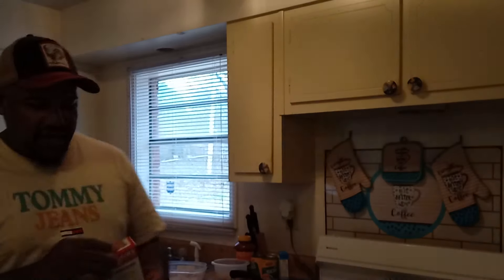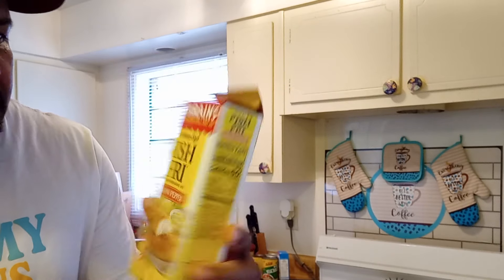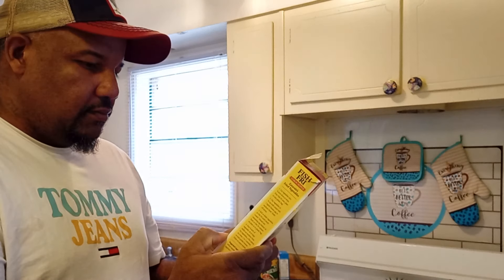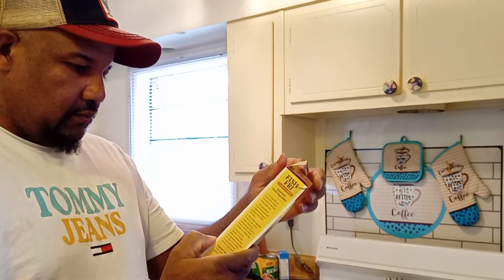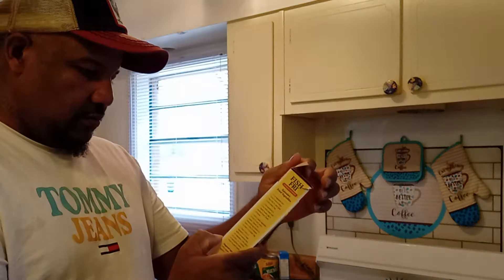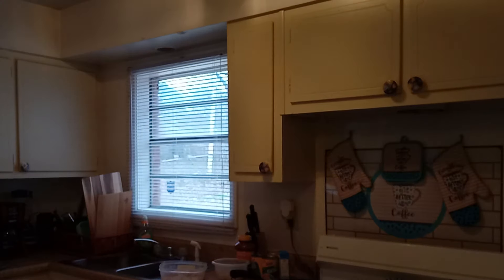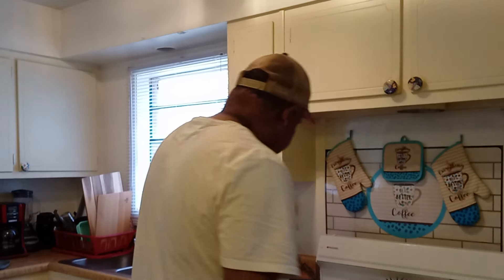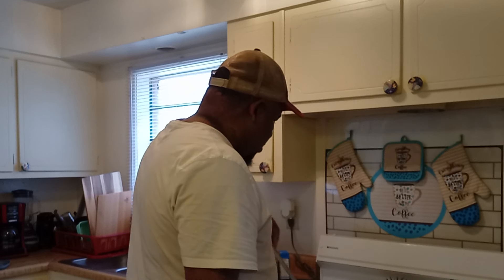I just wanted to try eating shrimps out of this Zatarain's lemon pepper. Have you guys ever tried that before? I've always used the original fish fry.